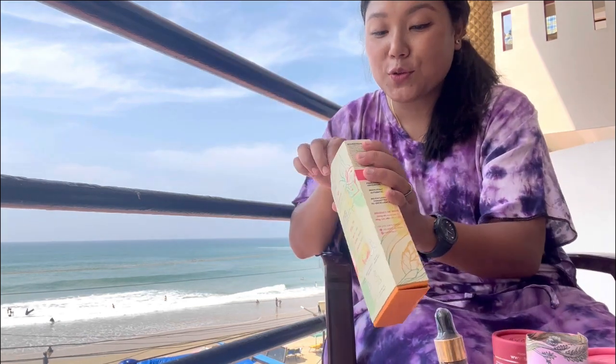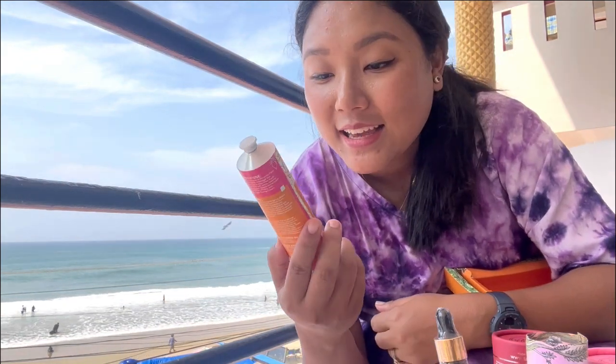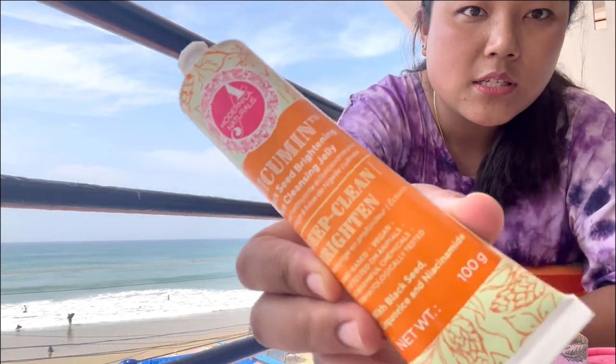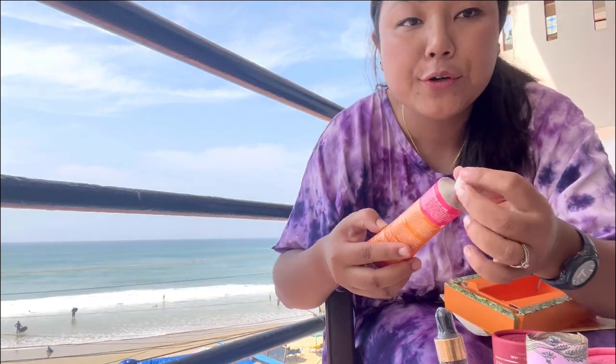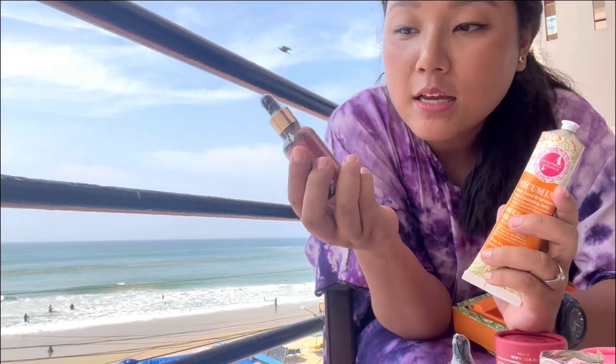Let me also open the cleansing jelly and show you how it looks. It's similar to a hand cream tube - it's a black seed brightening cleansing jelly to help brighten your face. It comes in a small aluminum tube. The oils come in glass bottles, not plastic. So all these things come together - it's quite good packaging.